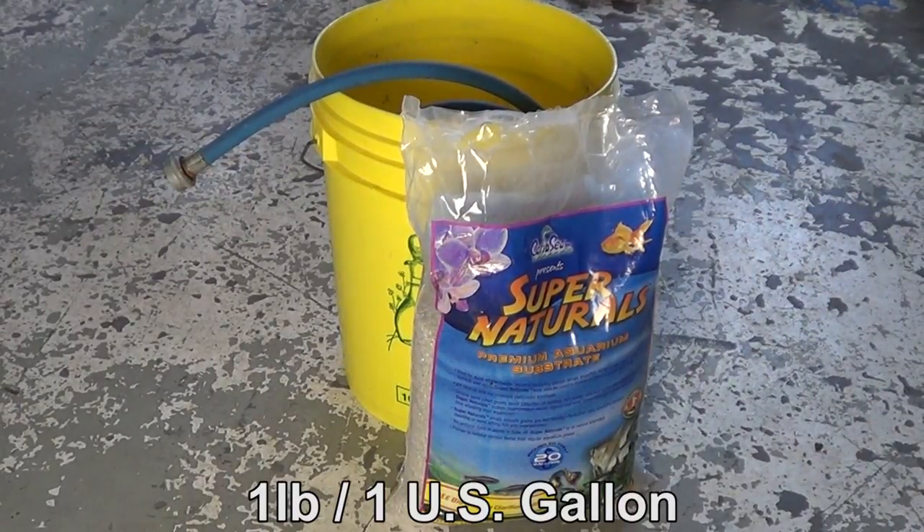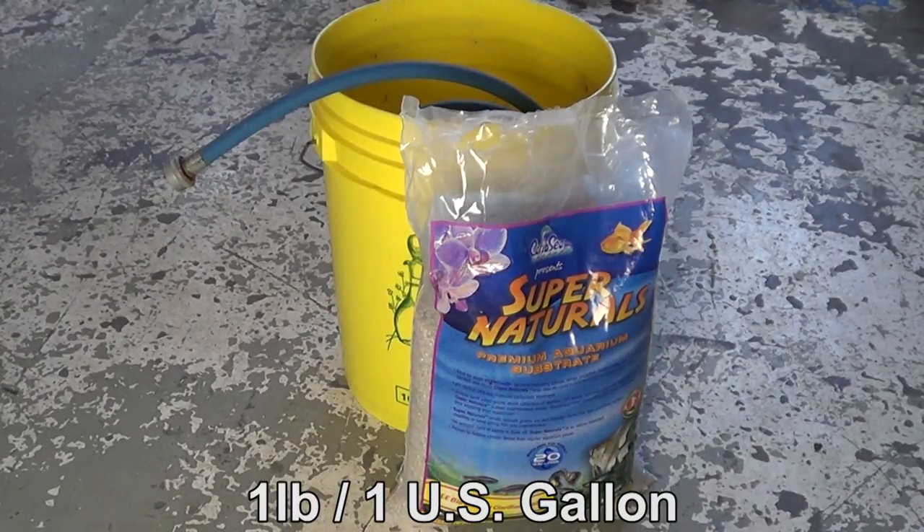For substrate, the rule of thumb is about one pound per gallon of water. So if you have a 50 gallon tank, you can buy 50 pounds of substrate and that should give you a good one and a half to two inches depending on the surface of your aquarium.